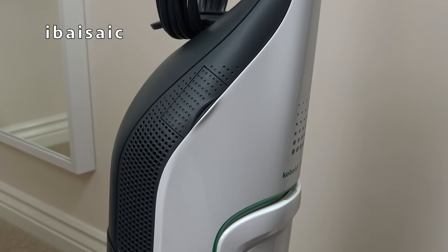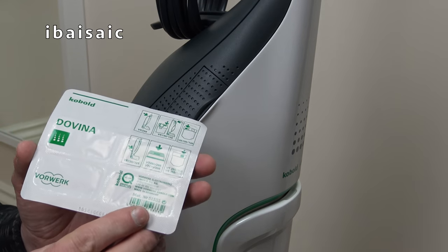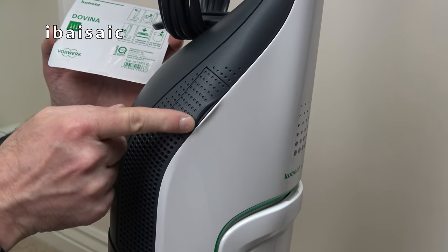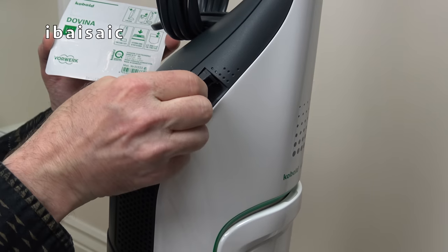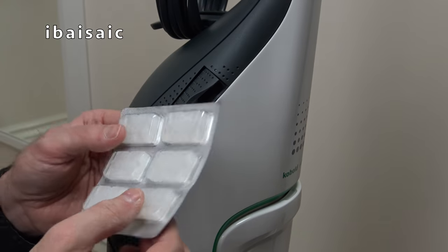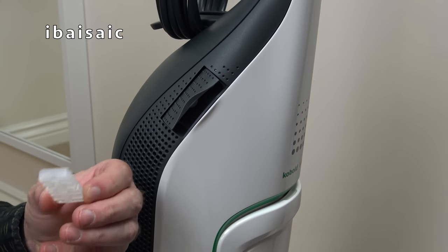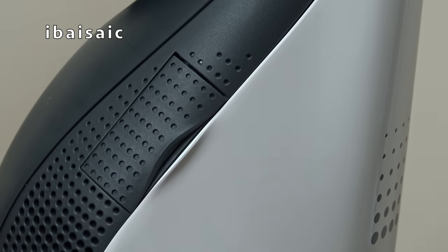That's assembly completed and we're now ready to use the Vorwerk VK200. The only thing left is to insert one of the Dovina fragrance chips - they fit inside a special little holder at the top of the bag compartment. Open up the flap, release one of the chips from the packaging, insert the fragrance chip, and close the flap.